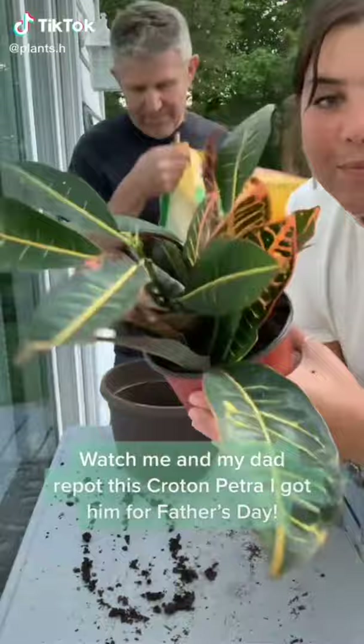Watch me and my dad repot this Croton Petra — I got him for Father's Day. Lots of roots!